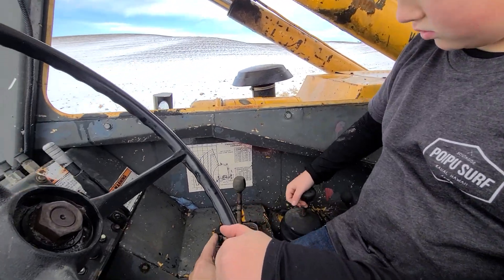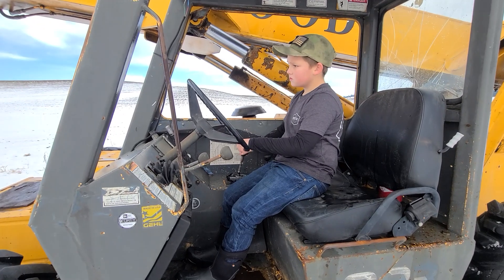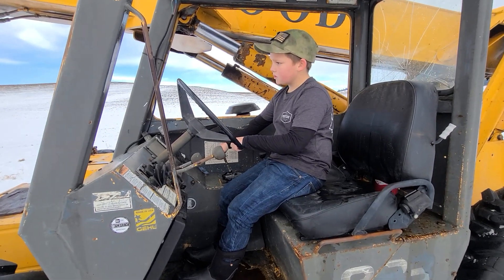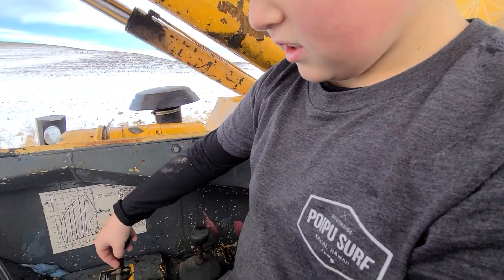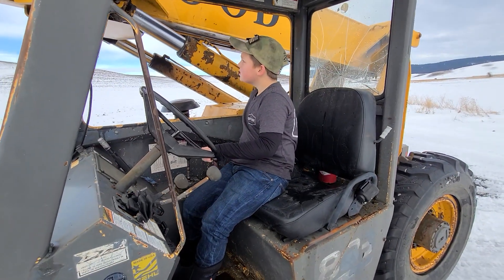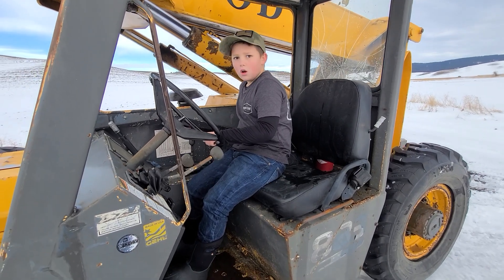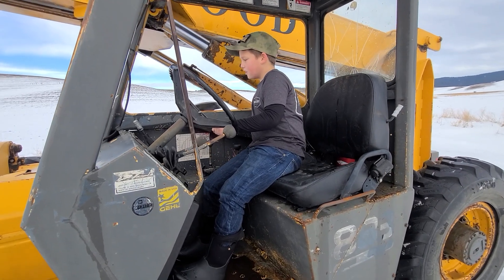Okay, what's that other knob right there? This is to move the... let's see what it does. That's the fork tilt. Okay. And then what's that one back there? Move that one. So that's carriage tilt.